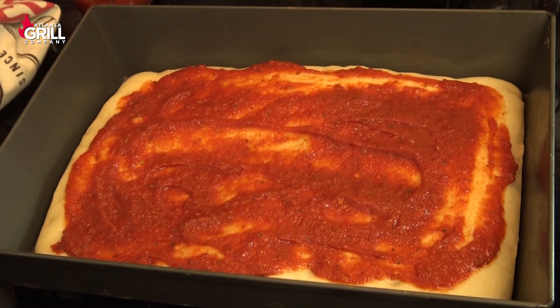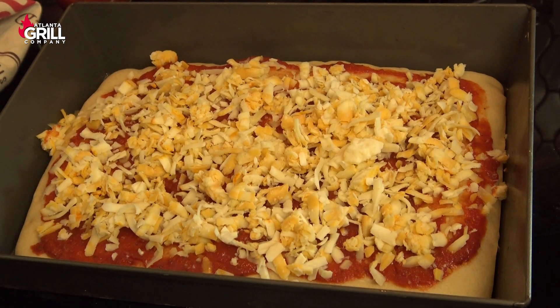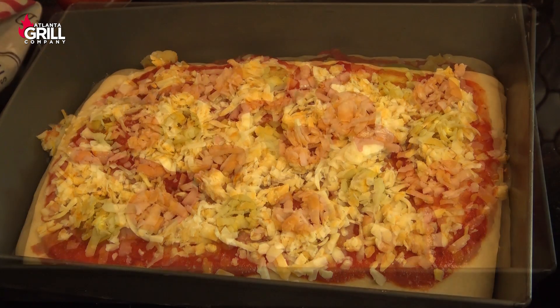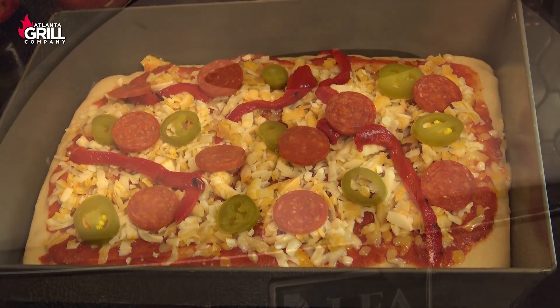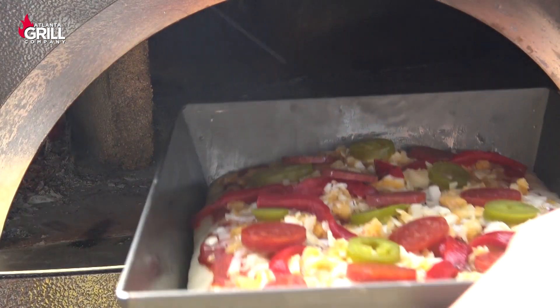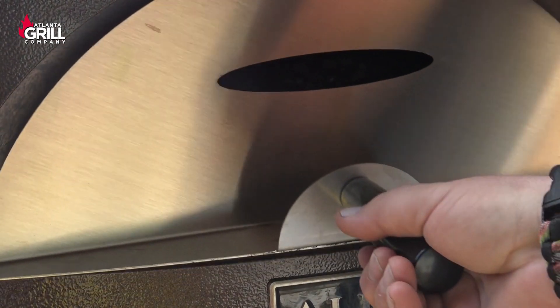To start, I've laid down some sauce and then put a cheese blend on here — I'm using a blend of Munster and Colby Jack on this particular pizza. I finished it off with some pickled jalapeños, some roasted red pepper, and some pepperoni. Now we'll take this down, put it in the oven. I'm running about 500 degrees here, so we're just gonna slide this guy in and let it cook.